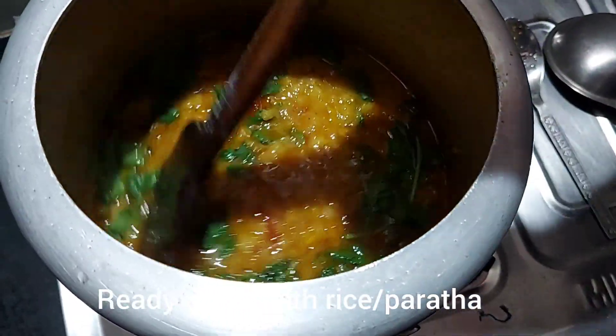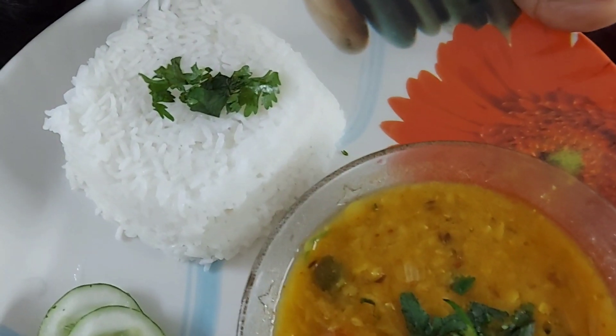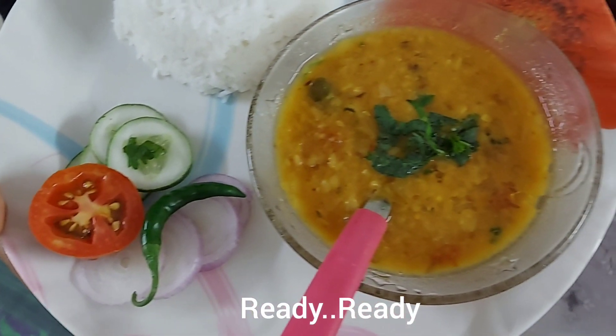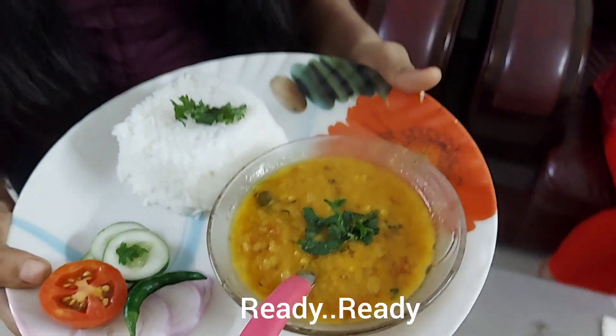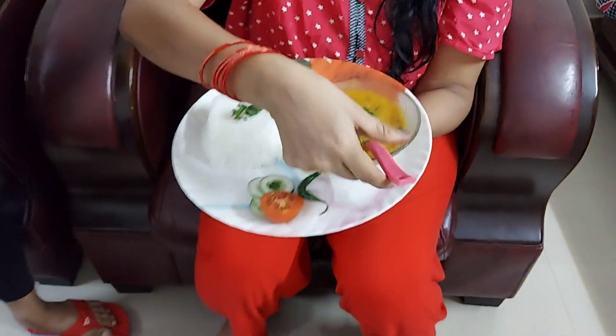Now you can serve this dal with paratha or rice. Friends, my plating is ready and it's time to taste it. My mommy is going to taste it because this time she didn't come and I made it on my own. Mommy, just tell me how it tastes. Say hi to my audience — yes, hi friends!